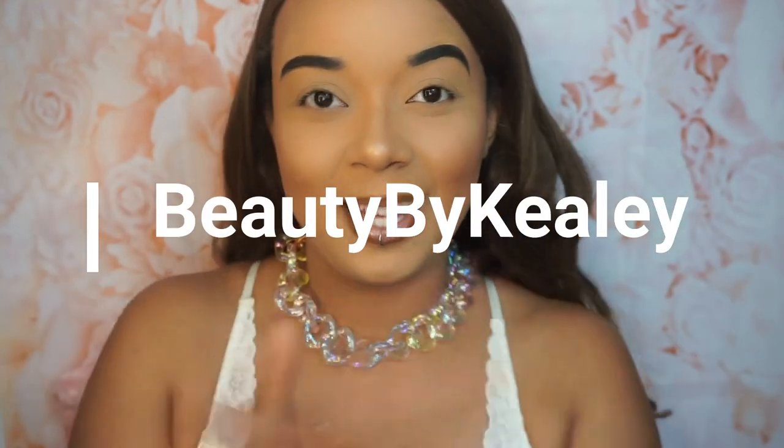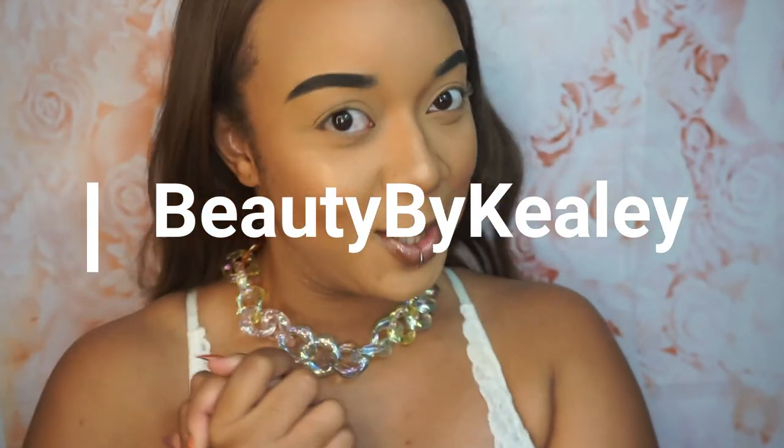What is up you guys and welcome back to my channel, this is your girl Keely and you're tuned in to Beauty by Keely. Hey hey y'all, you doing okay? Okay, doing good.